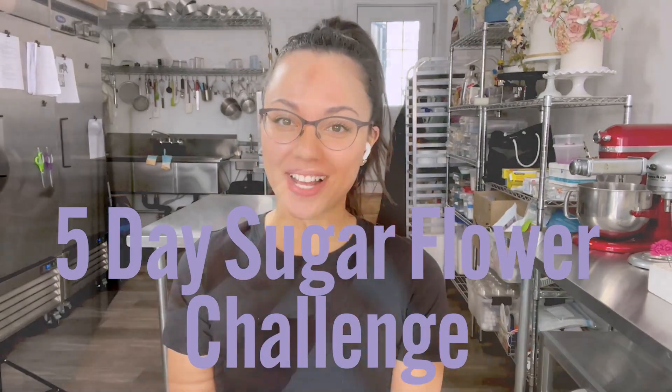Hey there, it's Alexandria here from Finespun Cakes. Today I'm going to give you a quick preview and have a quick chat about my five-day sugar flower challenge.